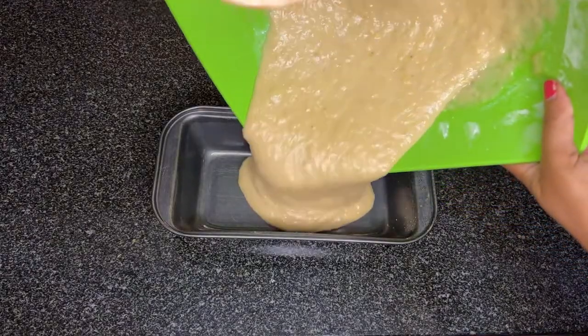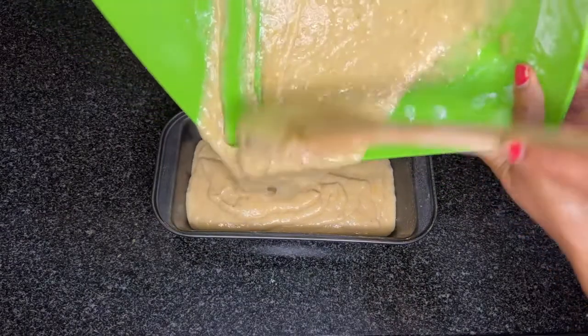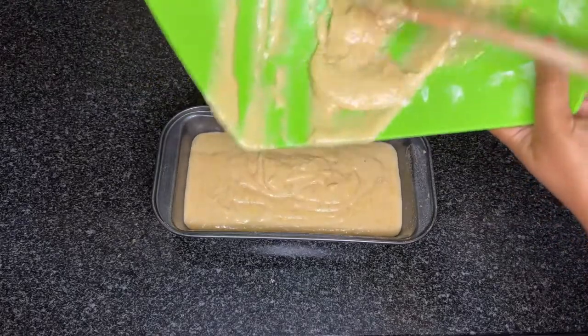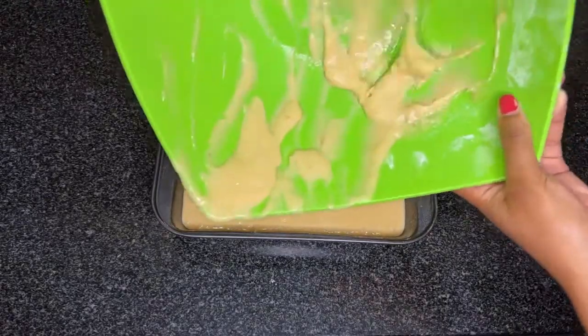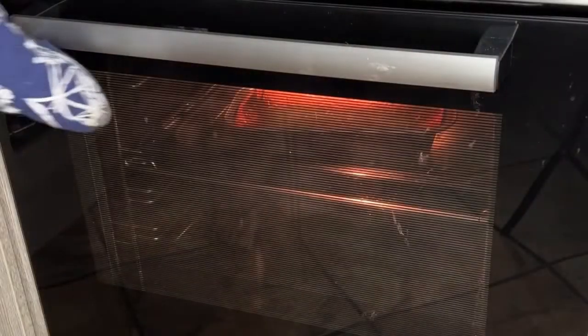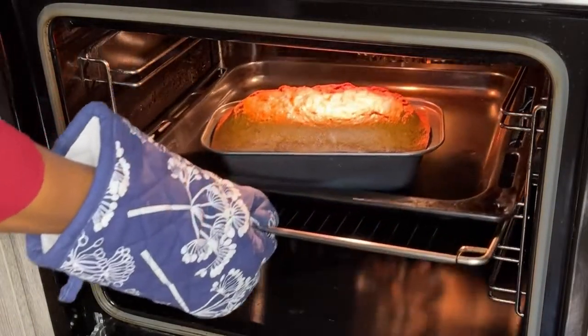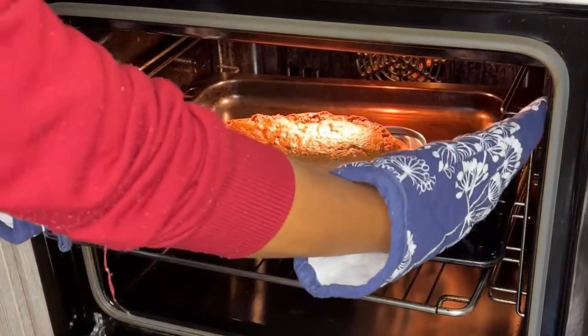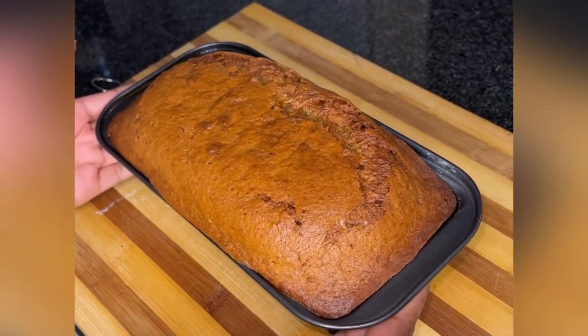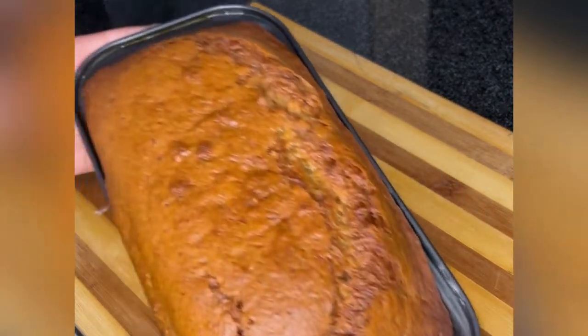I'm so sorry — I had load shedding, so I forgot to film the continuation when the electricity came back. You'll just see me taking out the ready-made product. I did bake this for one hour and 15 minutes at 180 degrees. Voila, ladies and gentlemen — how gorgeous is this banana loaf!